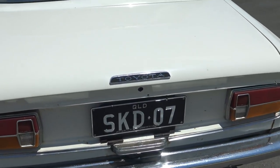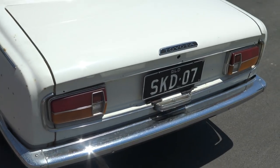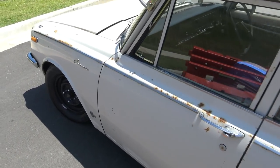I do have a key barrel — I just don't have a key for it, hence why it's not in there. I'm going to get one made for that. It's actually a pretty straight old car, and it runs. It is registered as well.